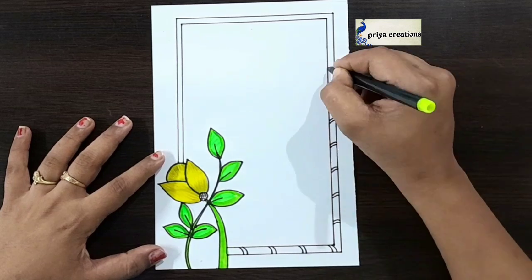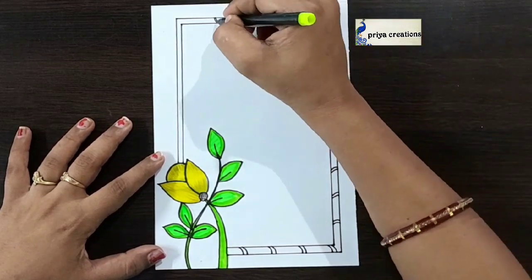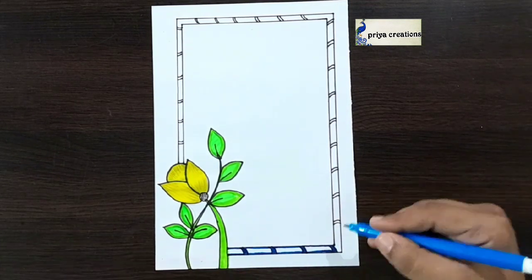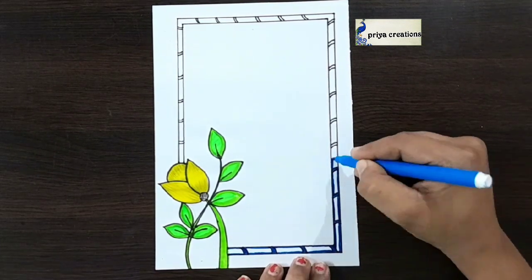Do you have any doubts regarding border design? Comment down in the comment section. Here I'm using blue color sketch pen — fill this middle space with blue color sketch pen, fill like this.